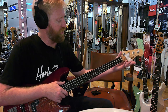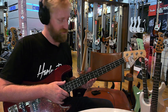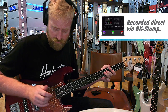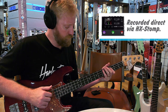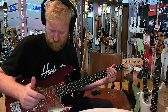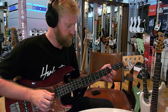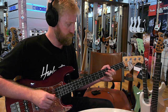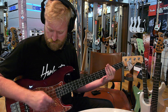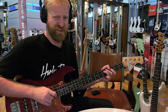This is the Harley Benton. Like I said, it is 129 euros. Dirt cheap. Let's see how it plays and how it sounds. That was just with the neck pickup. Now I've turned on the bridge as well. Spanky.